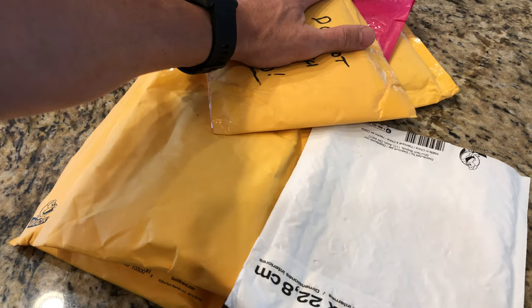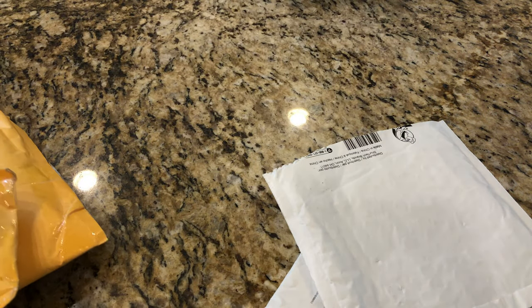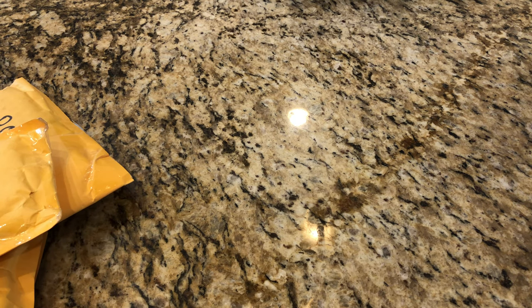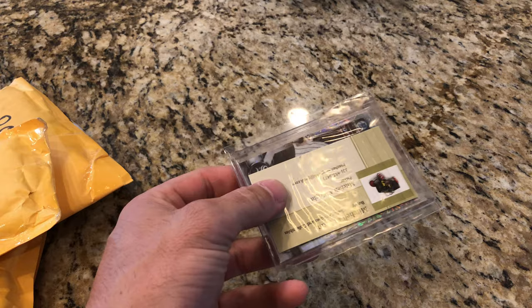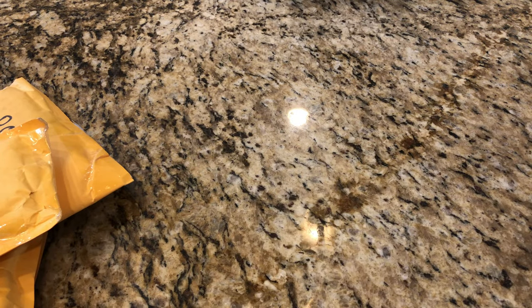Alright, what's going on everybody, hope you're having a good day. I've got some packages here — I don't know what they are, I don't remember. We're just gonna bust them open. Some of this is raw and some of this is not. Let's see what this is.